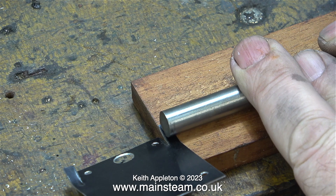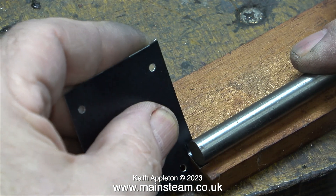What I'm doing here is rolling the edges of the cladding to fit to the S50, using a piece of silver steel.